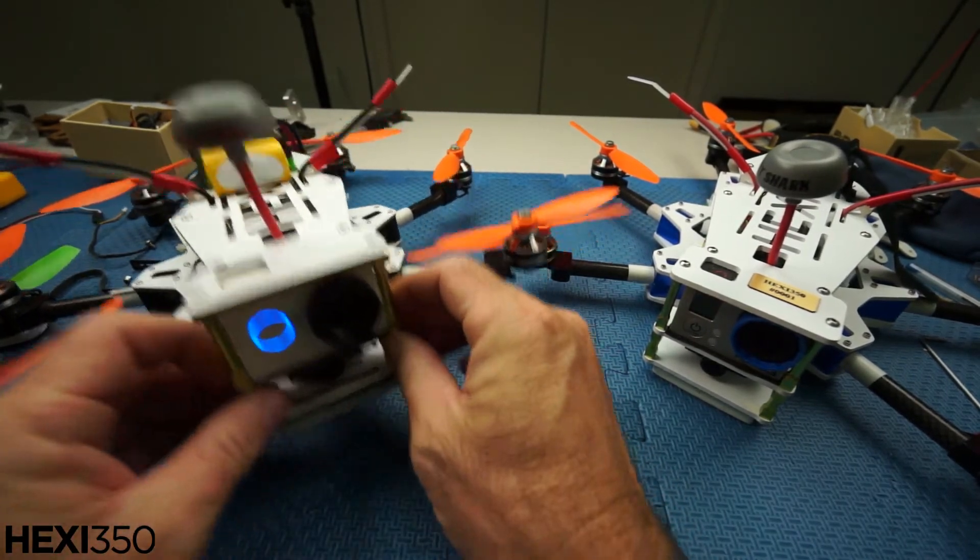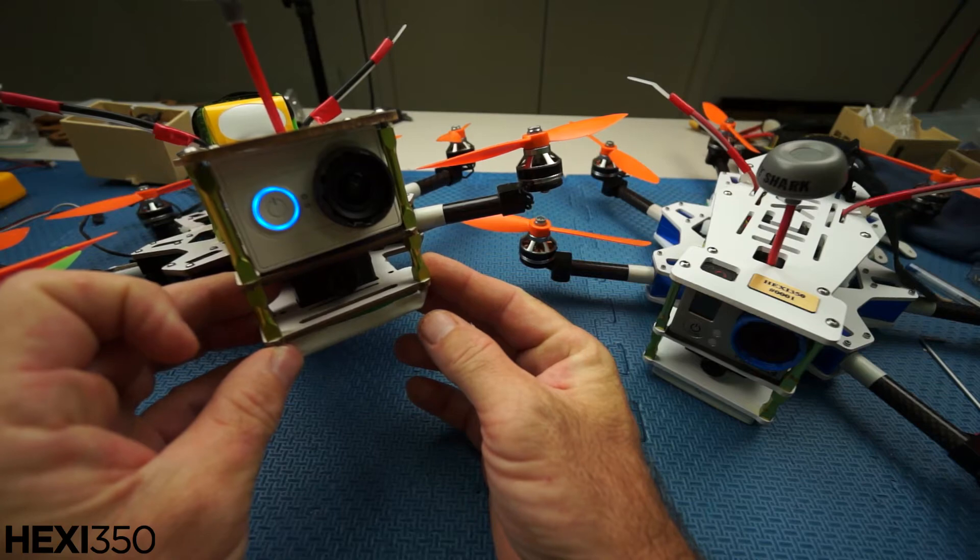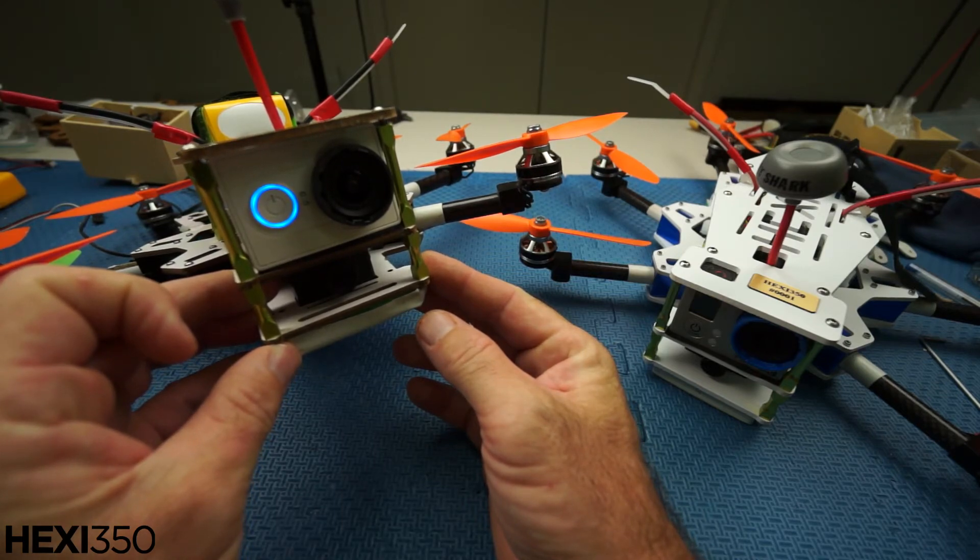A hundred dollar GoPro alternative — check it out. Let's go flying!